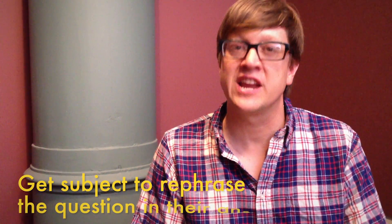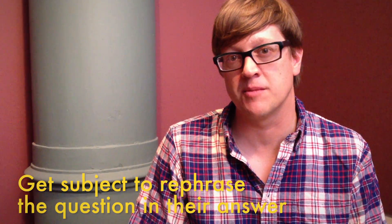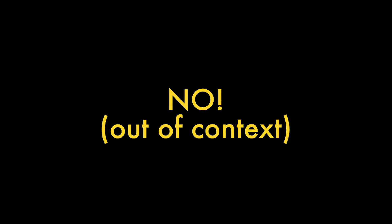For the last part of our video, we're going to talk about some basic interview techniques. The first thing to keep in mind is when you're asking people questions, try to get the subject to rephrase the question back to you on camera. For example — 'What did you have for breakfast this morning?' 'I had cold cereal and soy milk for breakfast this morning.'